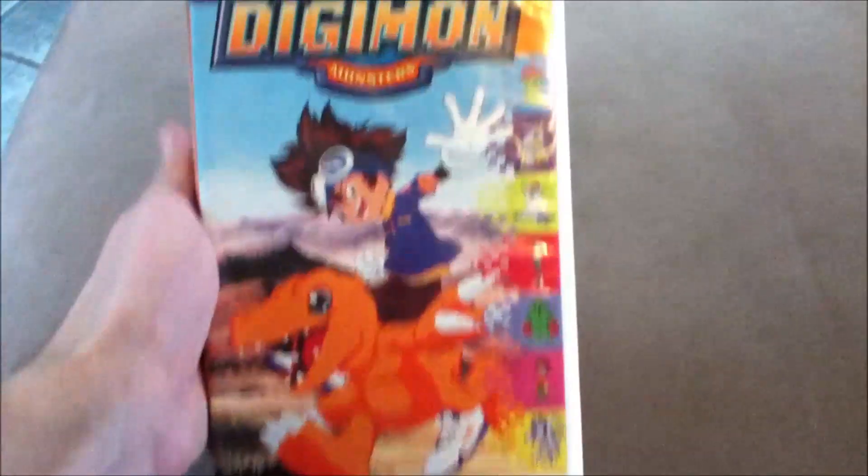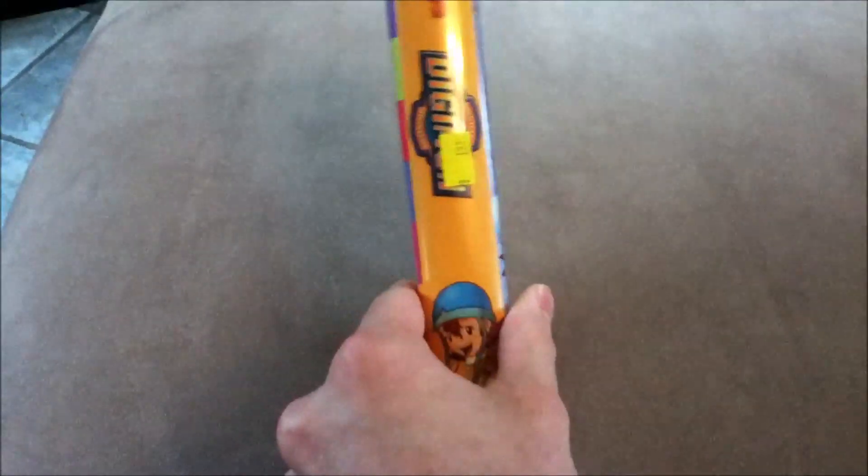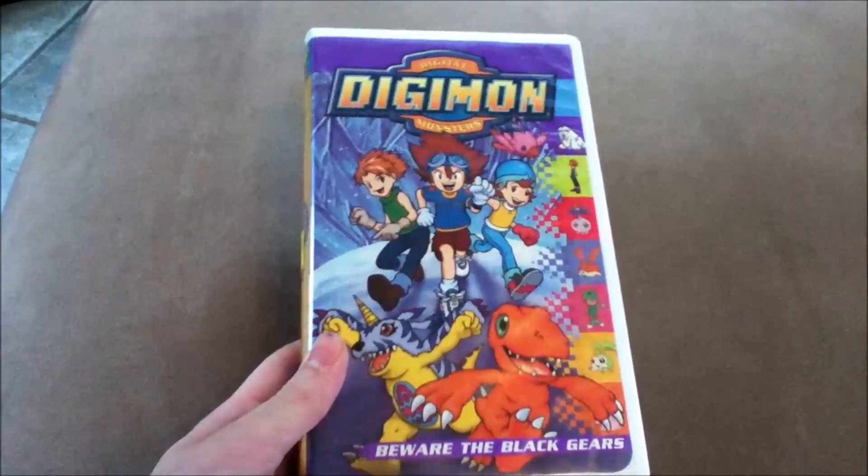You might remember a while ago I did a little video on this tape, Digimon Volume 1. However, recently in my travels I have found Volume 3. Don't think I'm trying to mess with you — I don't have Volume 2 at this moment, but maybe it'll show up eventually.